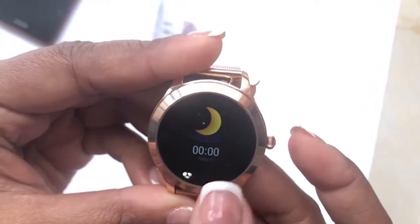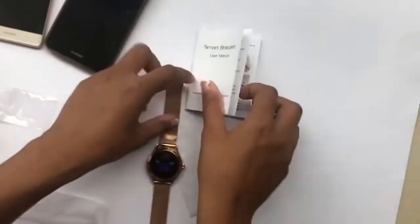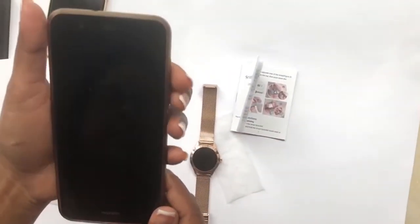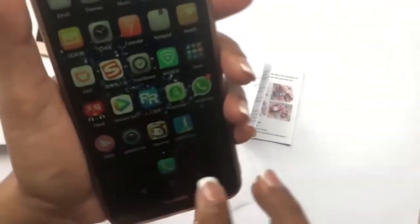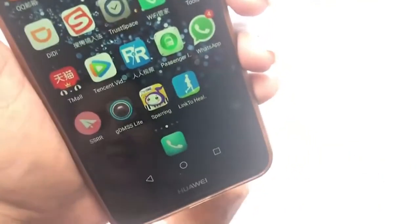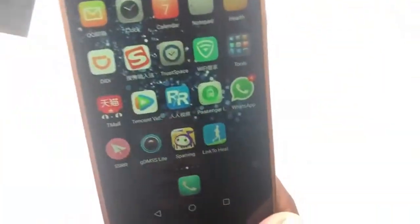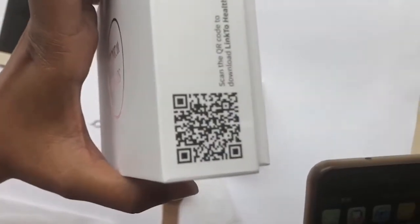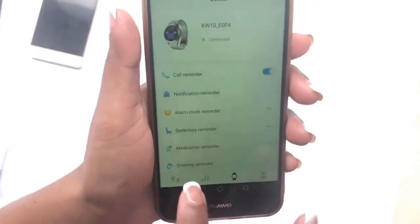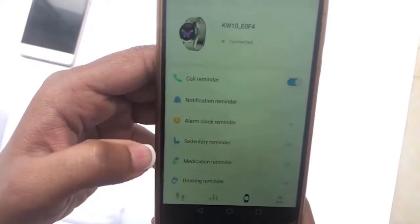You also get sleep details. The watch connects to your phone via Bluetooth, and the app used with this watch is called Link to Health. There's a QR code on the box to connect it.